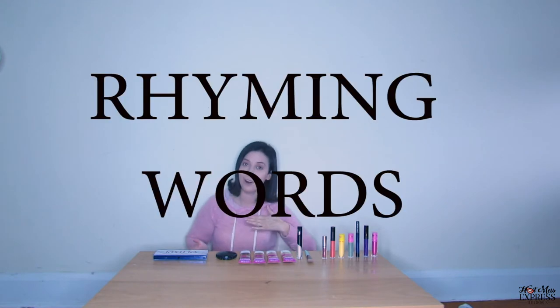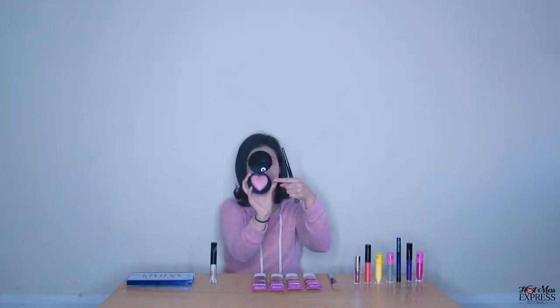Now that we put on our foundation as a base for our face, we can use our concealer to make different shapes. I'm going to put a triangle on this side, and on this side I'm going to make a diamond. Next, we're going to put on blush to make our cheeks nice and rosy. This is my blush — it's the shape of a circle. When I open it up, the blush is pink, and look, it's the shape of a heart.